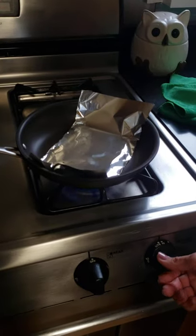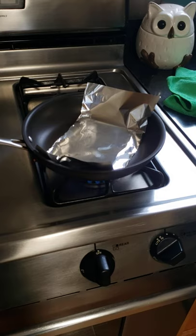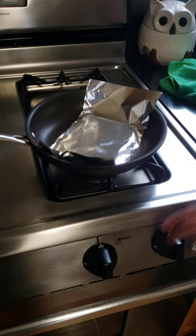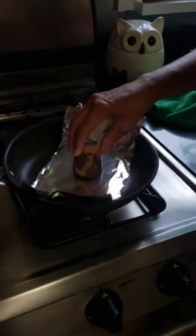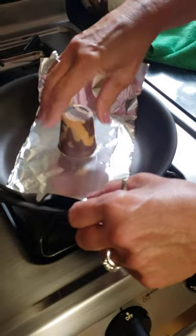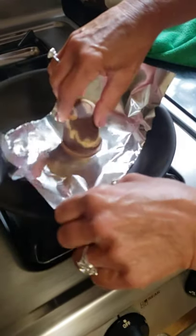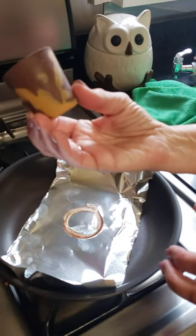I don't have a flat top stove, so I put foil in my pan, turn it on for just a couple of seconds, then turn it off. Gently lay the chocolate piece on the pan and move it around until the edge is totally flat.